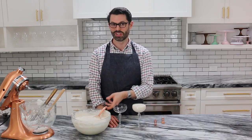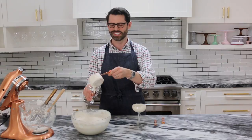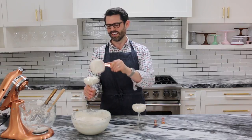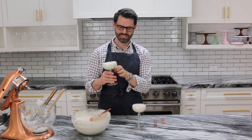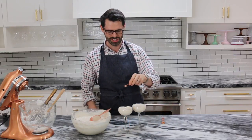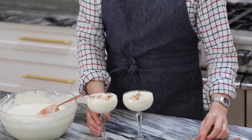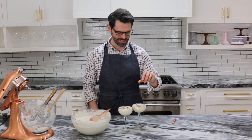I don't have a fancy ladle, so I'm using a measuring cup. So each drink has about a cup of alcohol in it — just kidding. Don't tell anyone. Let's garnish it with some nutmeg — no one has time for freshly grated, sorry — and a tiny dash of cinnamon. Beautiful.